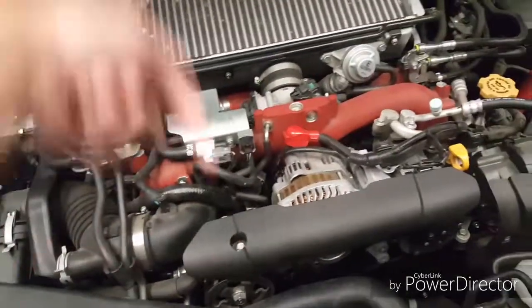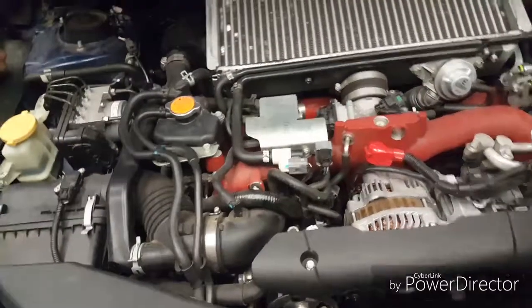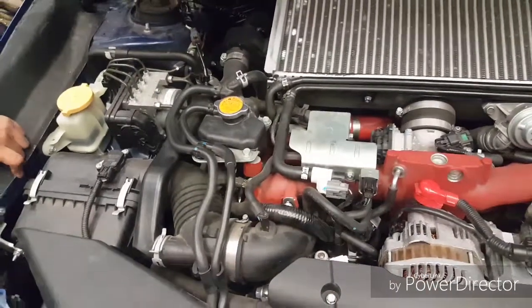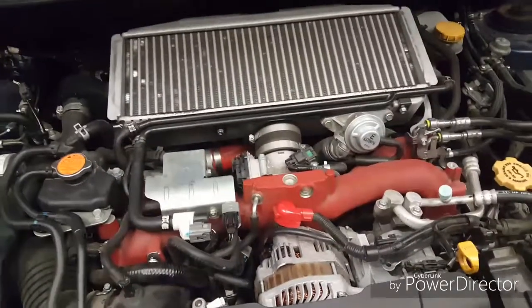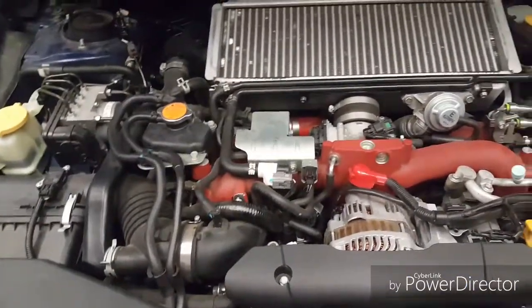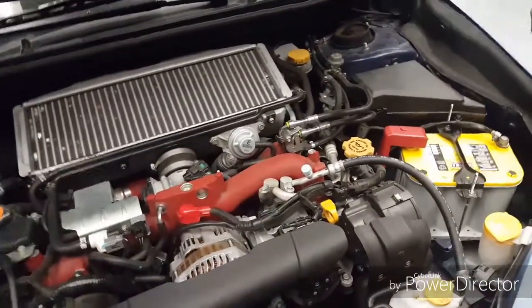The transmission dipstick is usually underneath, but some cars don't even have one anymore. On this one we don't have one. There is no transmission dipstick — it's a stick shift. Only automatics have a transmission dipstick. All the Supras in here are stick shift. The automatic has more maintenance to it; the stick shift is pretty straightforward.